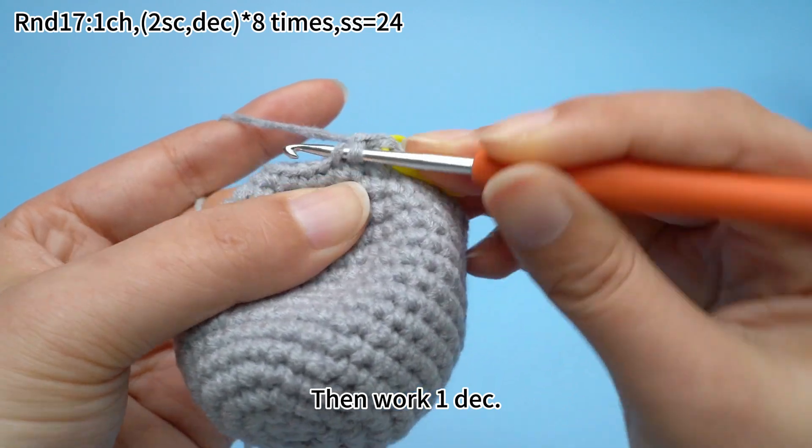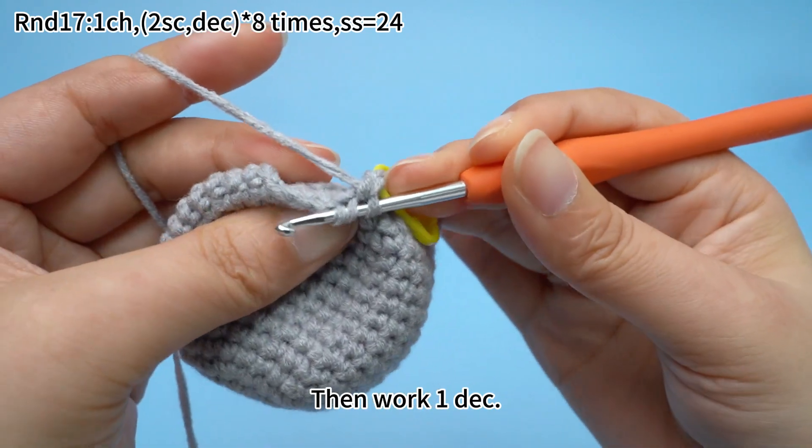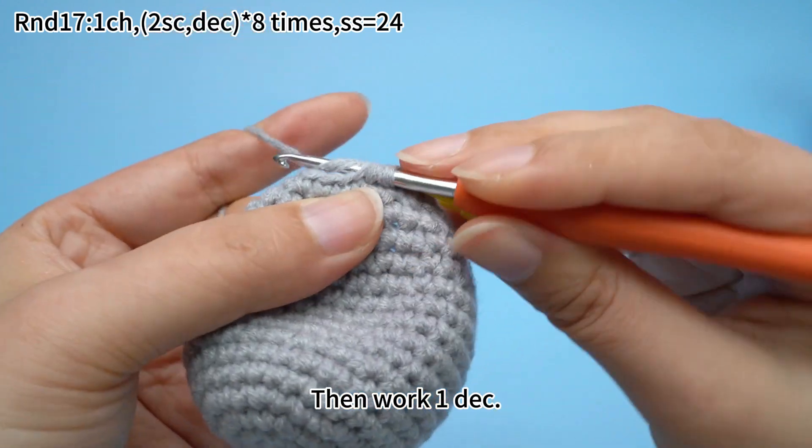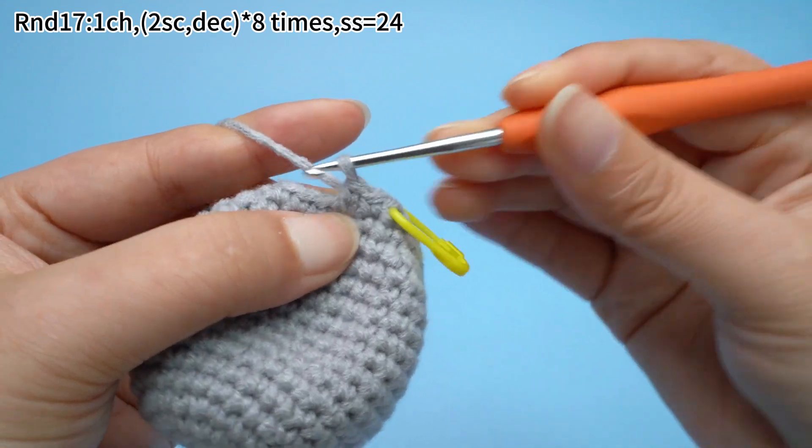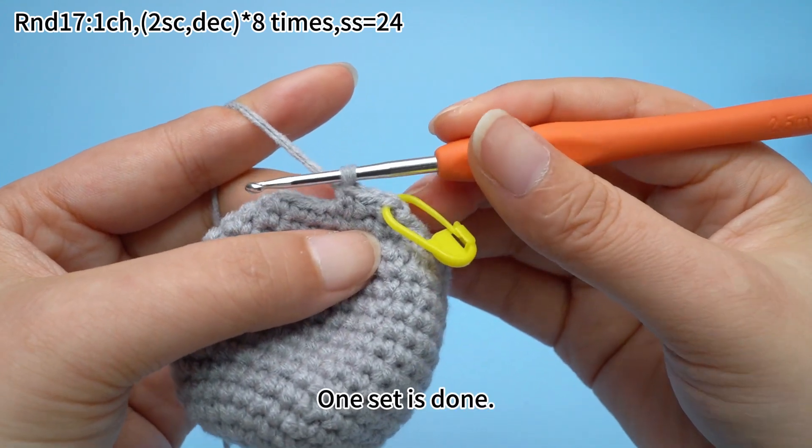Then work one decrease. Insert hook through the front loops of the next two stitches. Hook yarn and pull through two front loops. Yarn the hook and pull through both loops on the hook. One set is done.